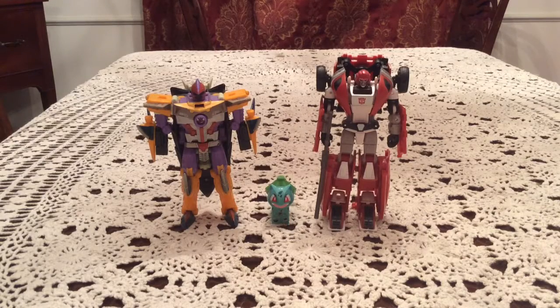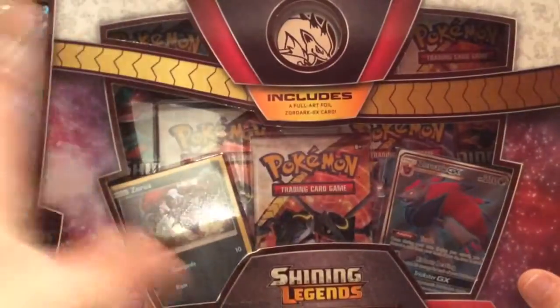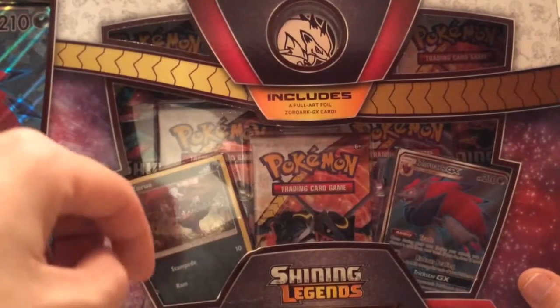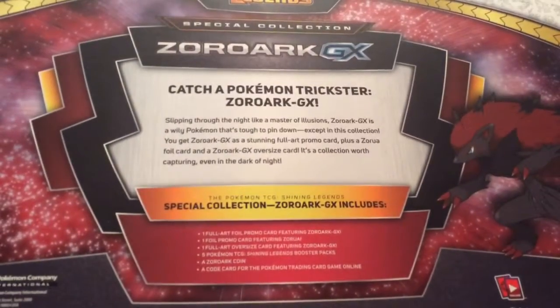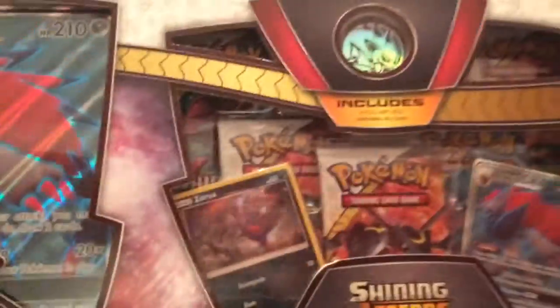How's it going, everybody? This is Gotta Transform Them All. I have today the Zoruark GX Special Collection Box. This is a pretty massive box. It comes with a bunch of stuff, including the full art jumbo card of Zoruark GX, five packs of Shining Legends, a promo version of Zorua, and the full art version of Zoruark GX. Then we got the Zoruark coin and probably a code card. But yeah, lots of goodies in here. Hopefully something really good in one of the Shining Legends packs. Without further ado, let's get this open.